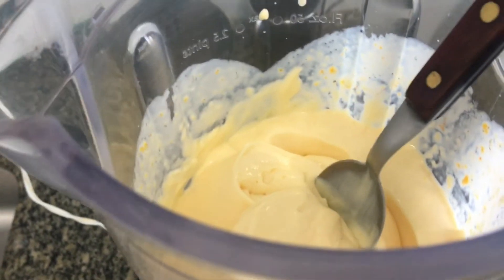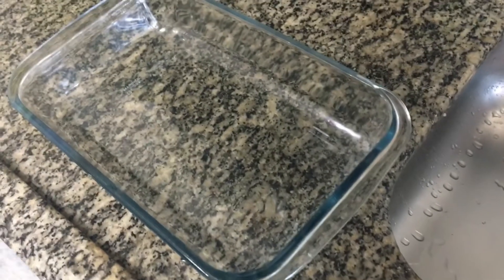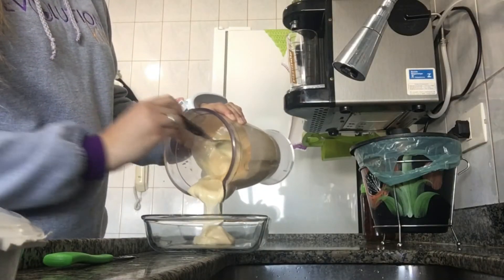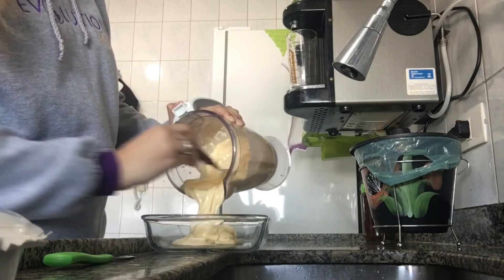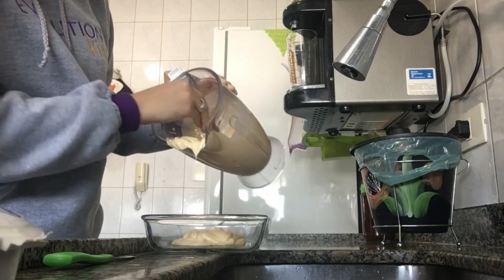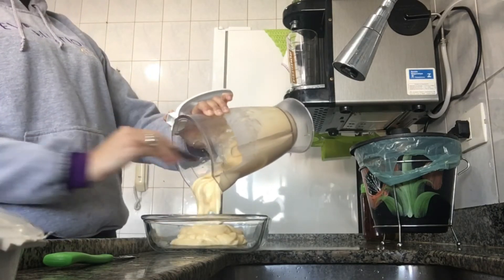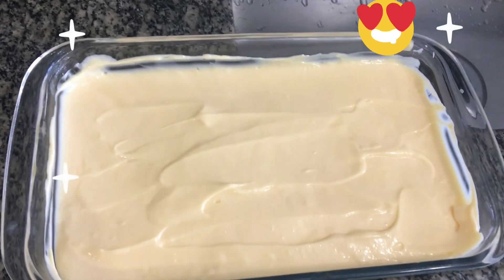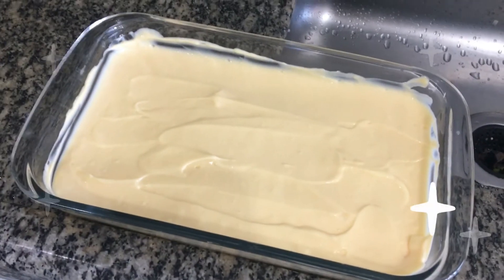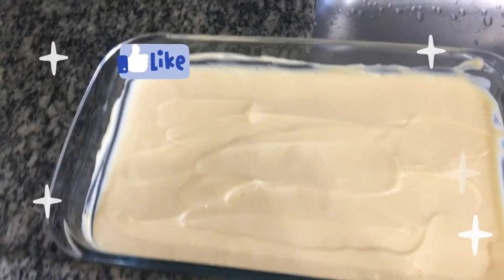Now we are going to transfer the mousse to a bowl. You can use a tupperware or a glass bowl like this one that I'm going to use. And that's the result of our passion fruit mousse, guys — it's so delicious!